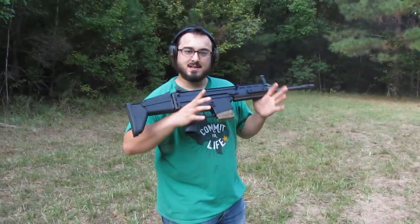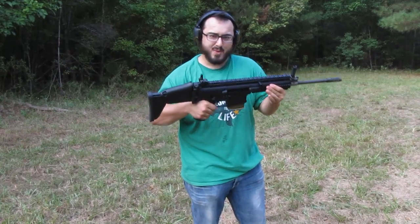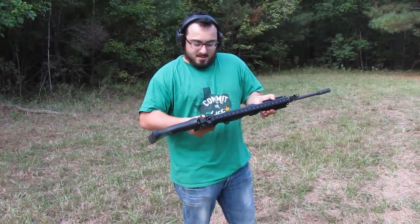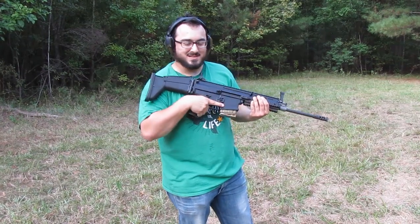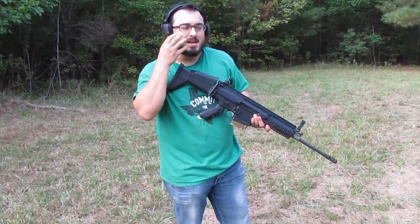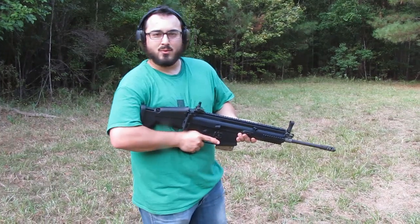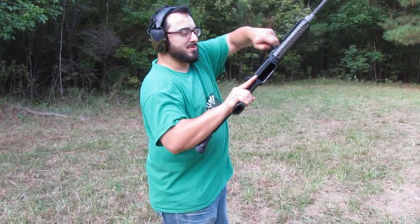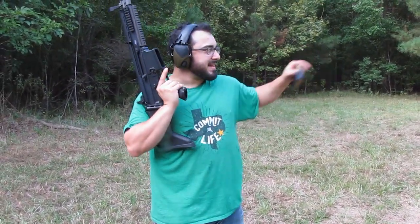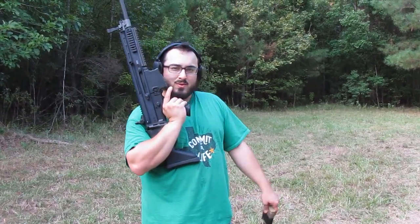Initial impressions: it's a thumper. You can definitely tell that it's delivering an impressive payload. I am getting a little bit of face slap with the cheek guard that I wasn't getting with the 5.56 variant. It really feels like someone was smacking me a little bit. There's definitely a rattle-your-feelings kind of thing going on, which might have a lot to do with the muzzle brake. You can tell it hits with authority downrange. We're at about 40 or 50 yards shooting steel and it's moving those plates. We'll go reset and shoot them some more.